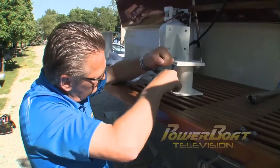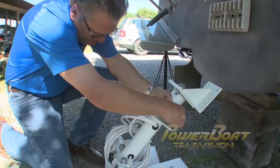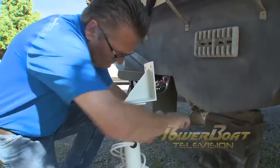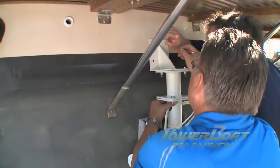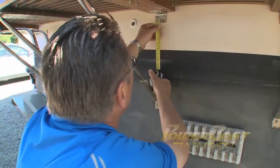When assembling the system, it is key that you use the supplied anti-seize compound on all of the stainless hardware. With this done, the mounting brackets were secured to the stern thruster. After marking the center line, a pair of helping hands aided in positioning the stern thruster and marking its mounting location.